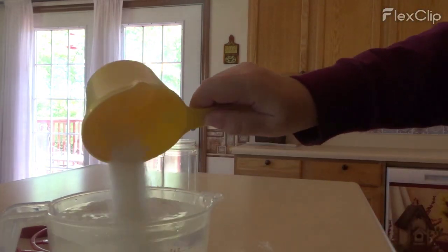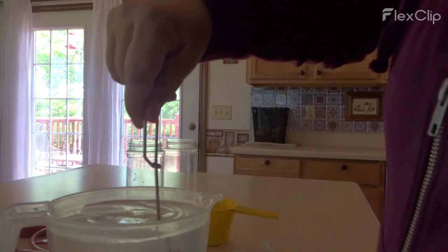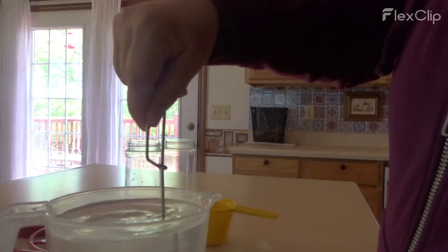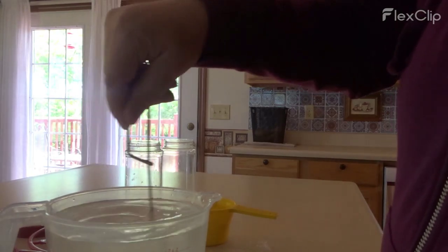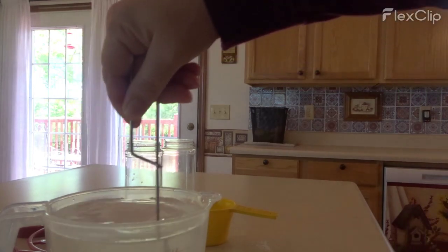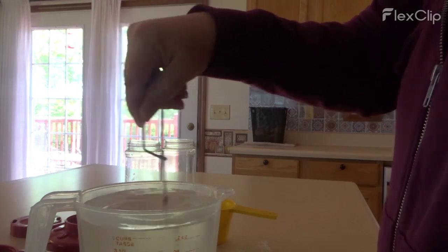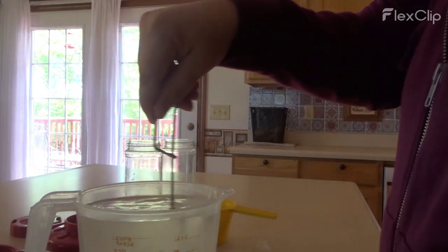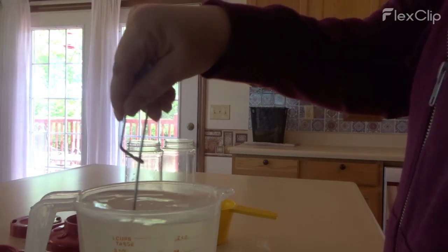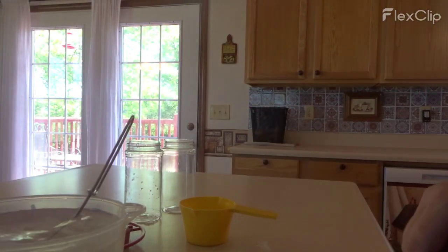I am just going to pour that in there. I am going to get my whisk, just whisk it up. That way it will dissolve in the water.